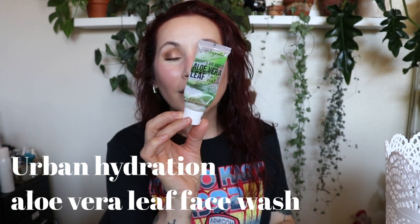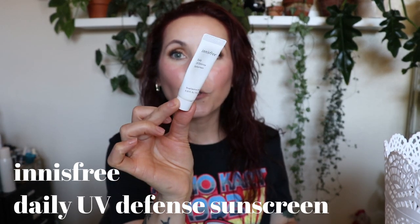I used up a By Nature Hyaluronic Acid Prickly Pear Sheet Mask — I don't really remember anything notable about it. The Urban Hydration Bright and Balanced Aloe Vera Leaf Face Wash was a little sample from an Ulta skincare bag — forgettable. I just don't get the brand. The Innisfree Daily UV Defense Sunscreen SPF 36, on the other hand, is one of my all-time favorite sunscreens. I've used up a full size before and will repurchase — great everyday creamy sunscreen that blends into the skin nicely and doesn't sit funny under makeup.